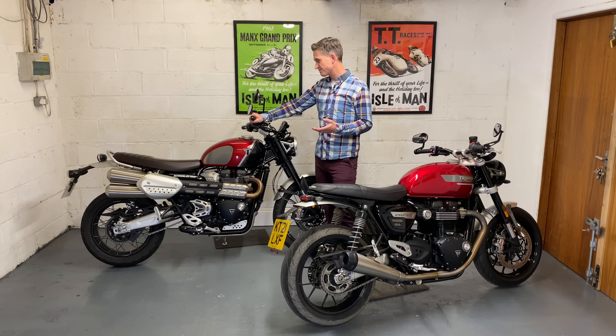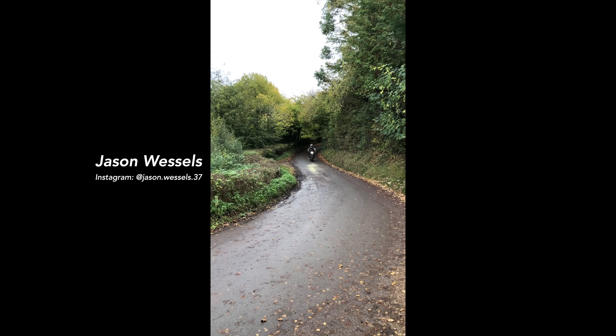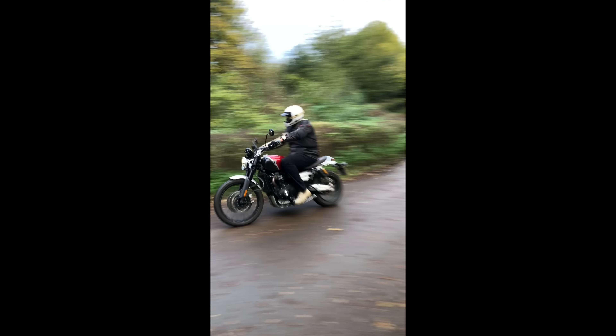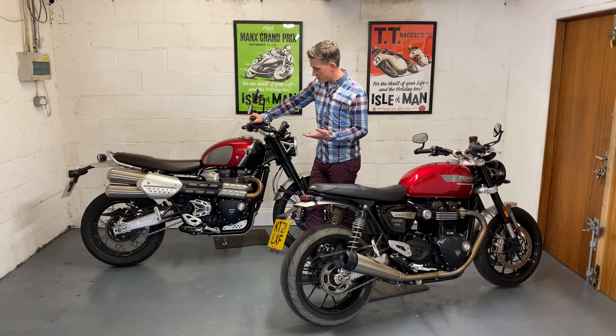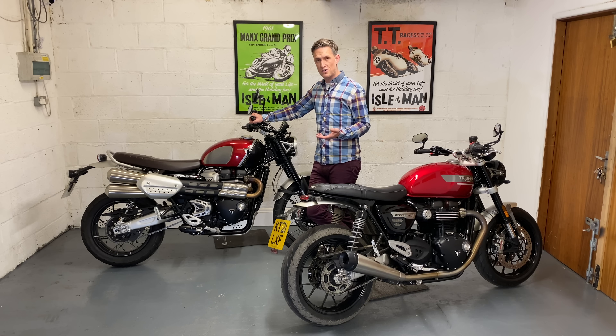Riding the Scrambler around country lanes it was very comfortable, and the riding position with the bars was great. It just felt a little bit big at slower speeds — something I wasn't used to on the short time I had it, but I'm sure you'd get the hang of it pretty quickly.